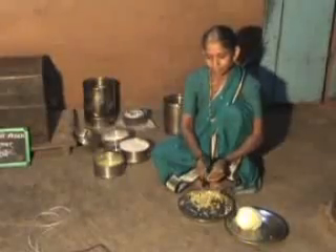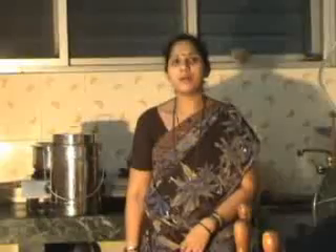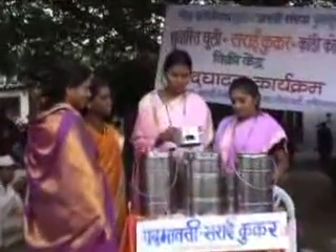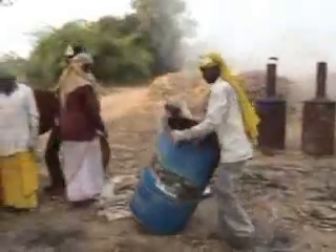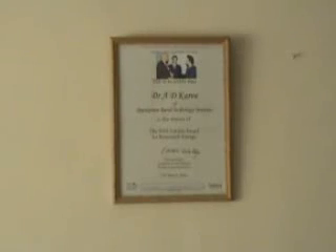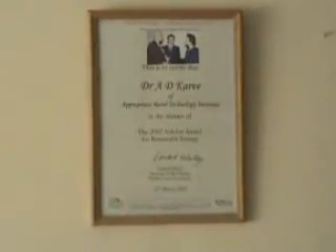The system can be used in huts, bungalows and also in apartment houses, and has become very popular among housewives. In the rural areas, it is sold through stalls in local exhibitions and fairs and also through women's self-help groups. For developing the process of making charcoal from agricultural waste, ARTI received the Ashden Award for the year 2002.